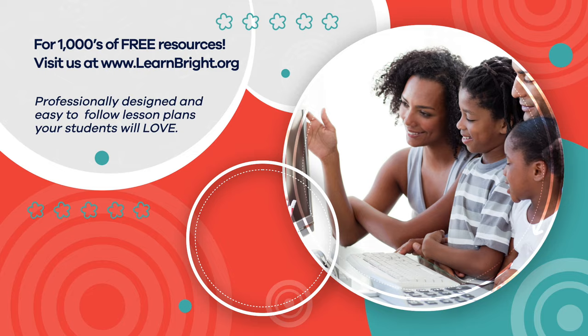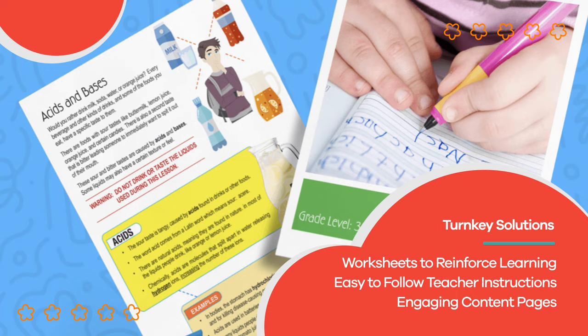Visit us at learnbright.org for thousands of free resources and turnkey solutions for teachers and homeschoolers.